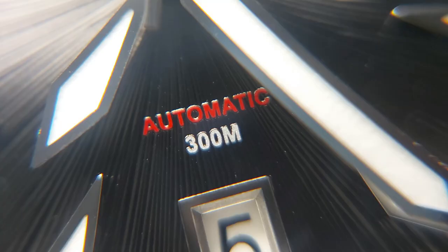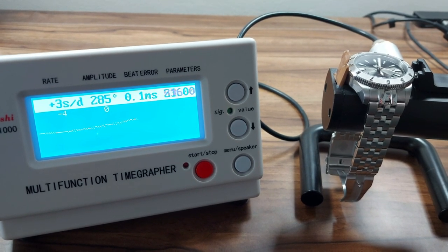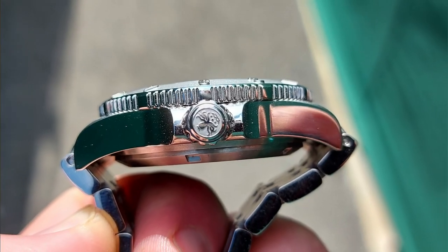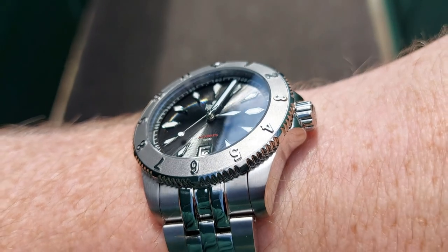The cons: the weight — 166 grams is quite weighty for a 40mm watch, partly due to the NH35 being a chunky movement. A slimmer movement like a Miyota 9000 series or PT5000 could reduce this, though the price would likely go up. Personally, I think there's too much polish for a tool or adventure watch — too much bling. It would have been better to include a fitted silicone or quality rubber strap in the box, which would also reduce weight and make it more versatile for outdoor activities.